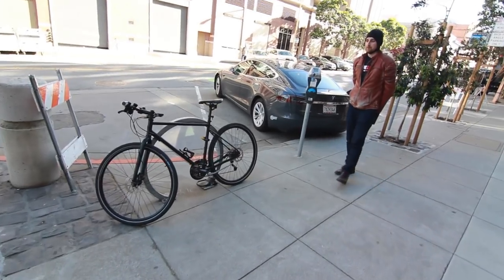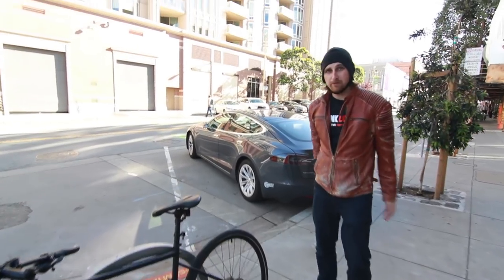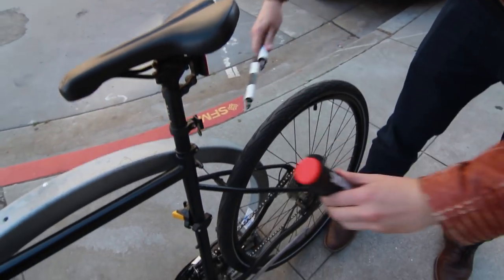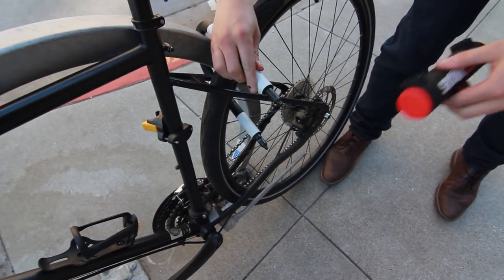Now that you've seen a couple of the ways that thieves steal bikes, you're probably wondering how do we recommend that you lock your bike? Well, let me show you. What you want to do is lock it through the back wheel and the frame.